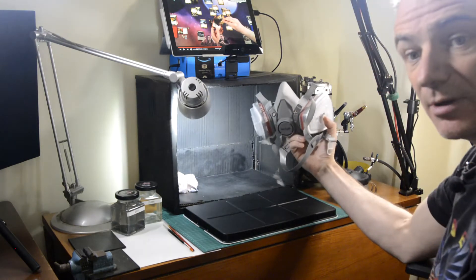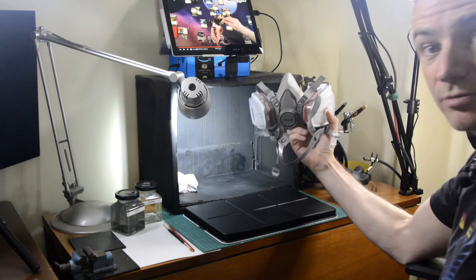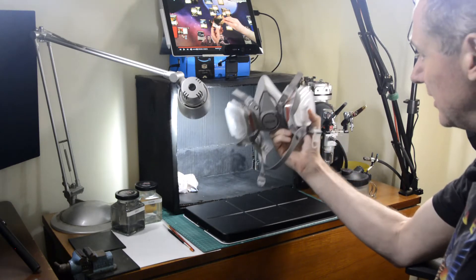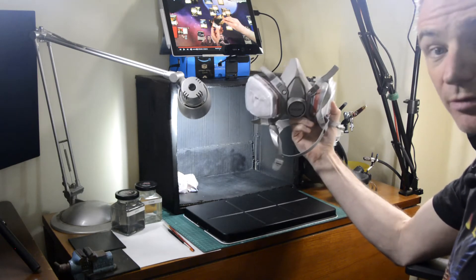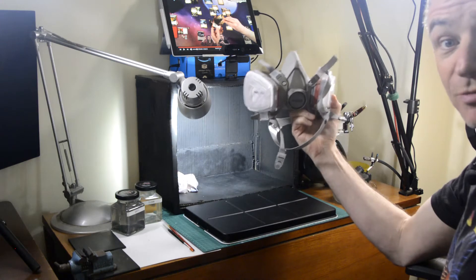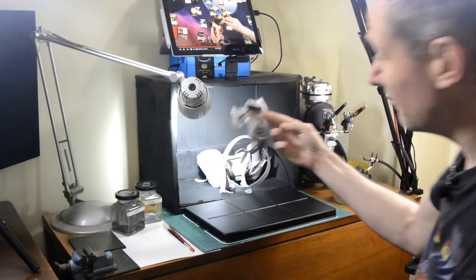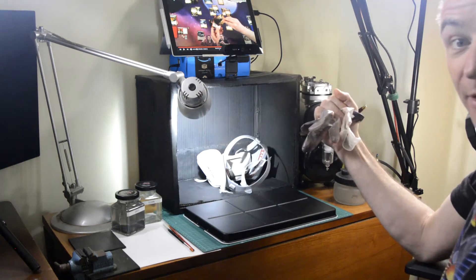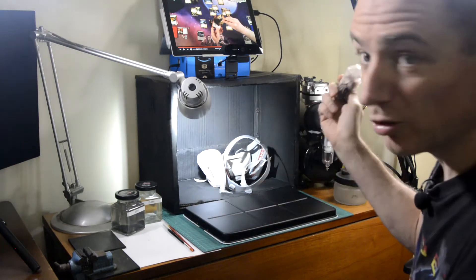A reasonable face mask is important. Airbrushing puts out lots of really small particles of paint, so you don't want to be breathing those in. It doesn't need to be quite as heavy duty and industrial as this — most Covid masks will do it. This is just personal preference so that I don't get paint all over my hand, though when I'm painting with a brush I tend to paint the back of my hand anyway — so horses for courses really.